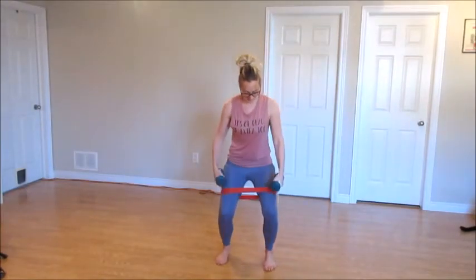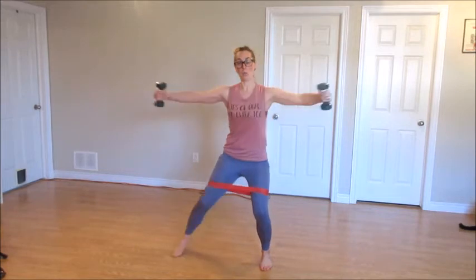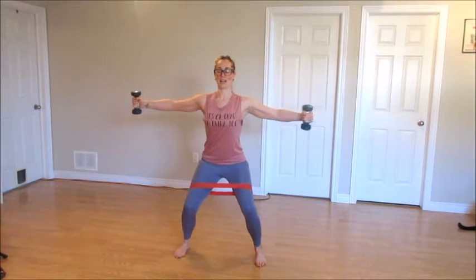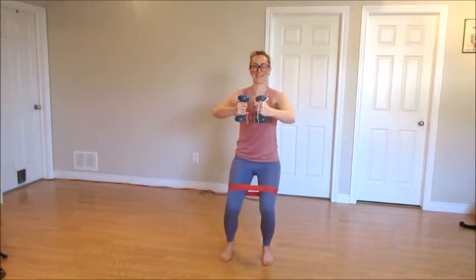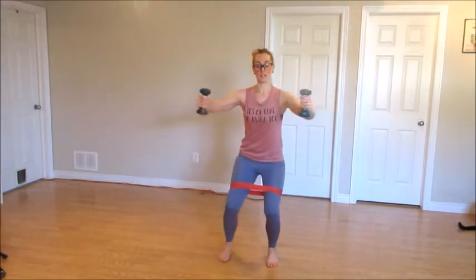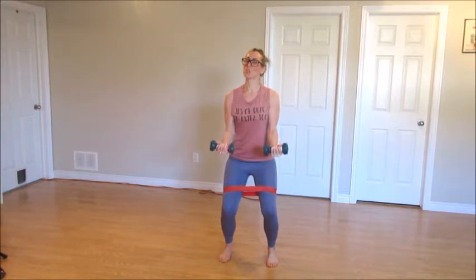Hi friends, come on down. Feet are hip distance apart. Push the knees out. Arms are out wide — down and in. Keep that bend in those knees. Doing great. Keep that chest lifted. Hold it here. Half. Down. Squeeze your biceps. Lift and lower.